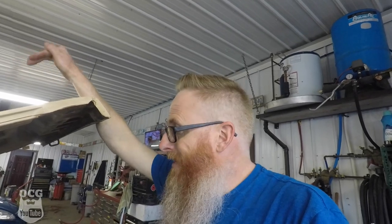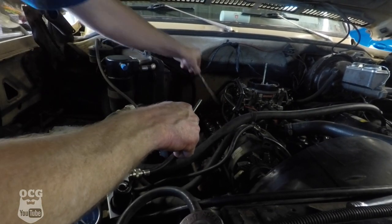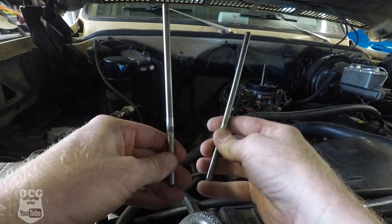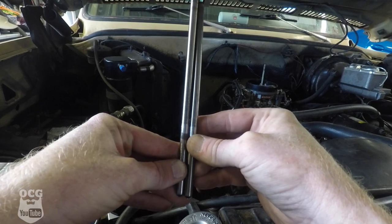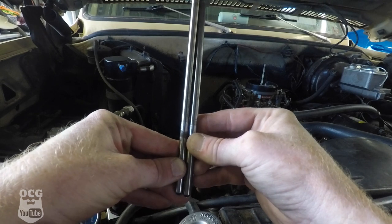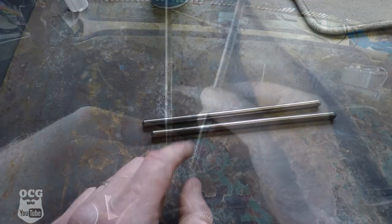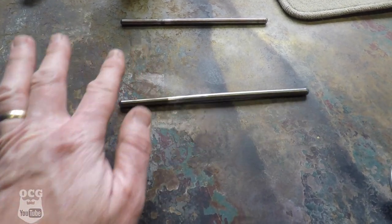We're also going to check the push rods - make sure the one that broke on the rocker is still in good shape and the one I replaced on the intake valve is still in good shape too. The one on my left hand is the exhaust, the one on the right is the intake. Can you see what I see? This one is bent again. There's the exhaust rolling pretty good - and there's the intake one: not so much.